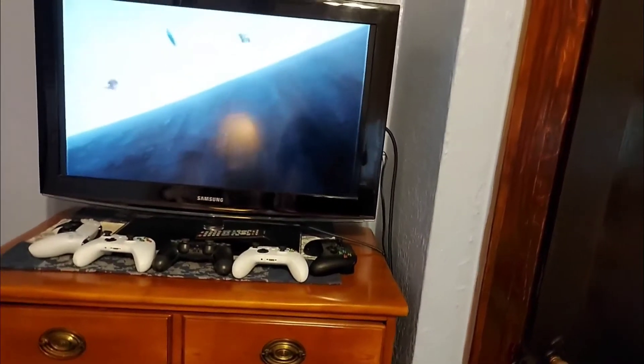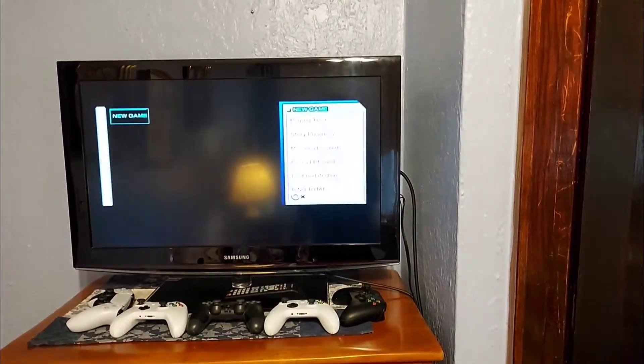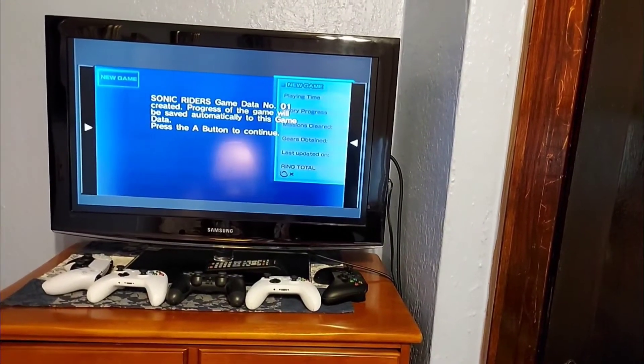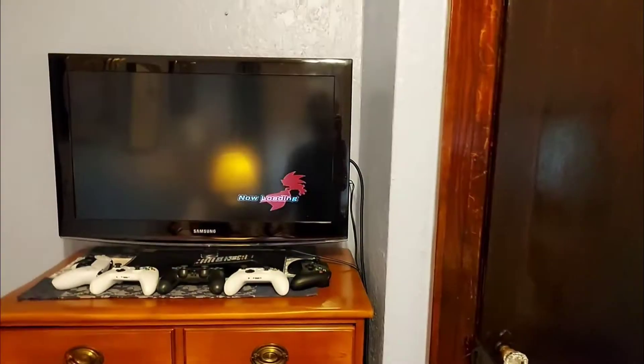Okay, can I skip this? I can't. Sonic Riders, bro. New game, yes — start game. The game looks like it's working so far.